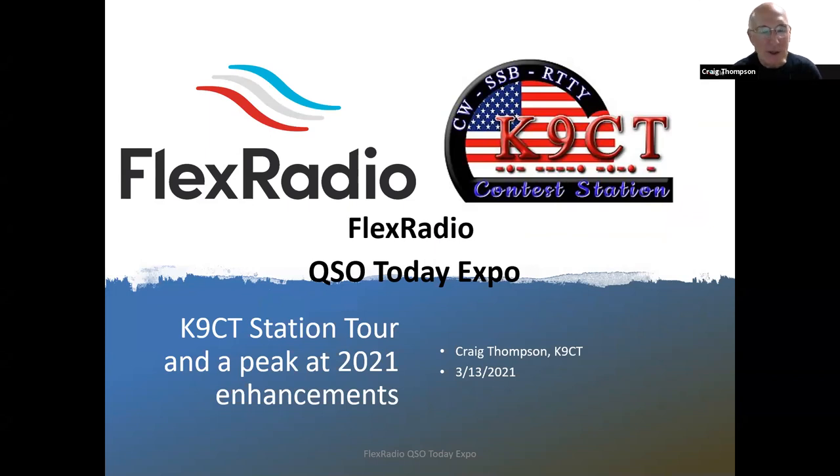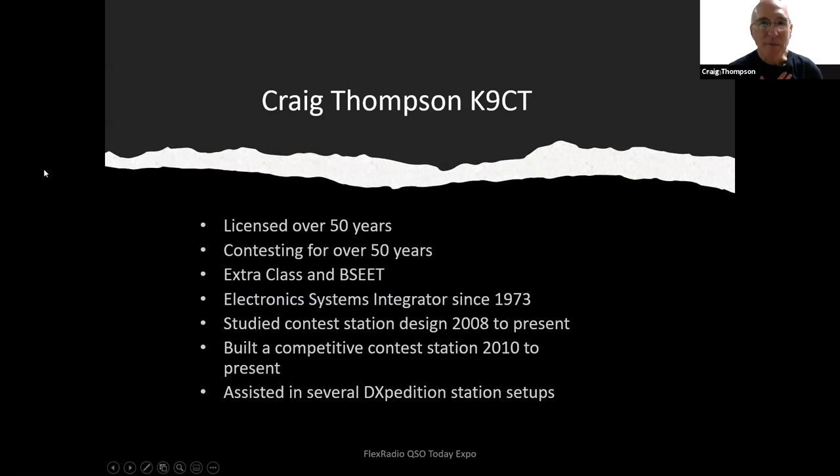I'm going to take you on a tour of the Canine CT contest station, talk a little bit about the design and how I put it together, then look at how I transitioned to Flex Radio and how I use it. A little bit of background on me: I've been licensed since 1967 and been contesting almost from that day. The first thing I encountered was the Novice Roundup, as probably many of you have.